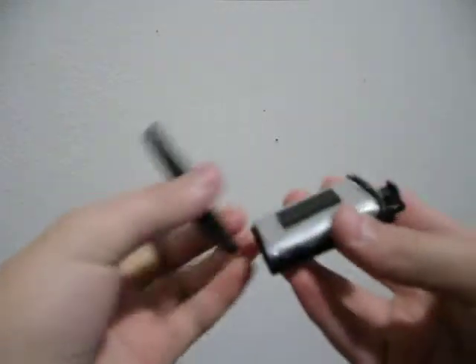Once you have this apart, it should look something like this. There's a little chip up here. You're going to want to take this chip out. It's all connected, so it should all just come out.